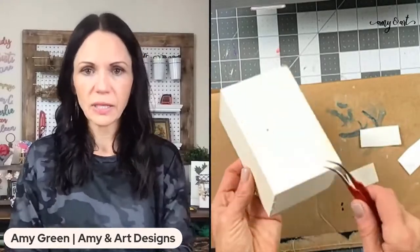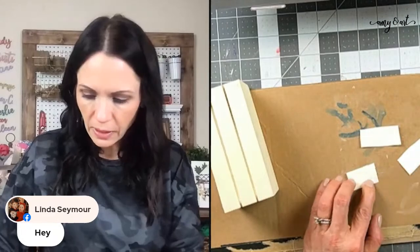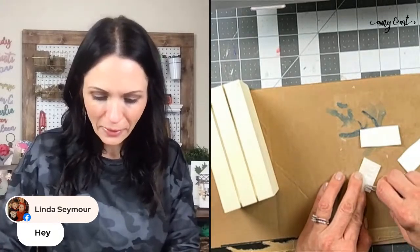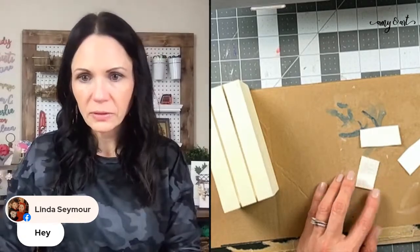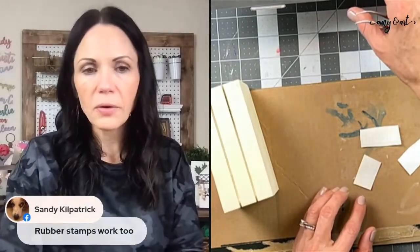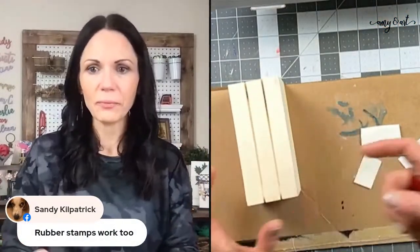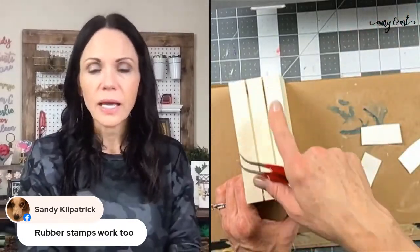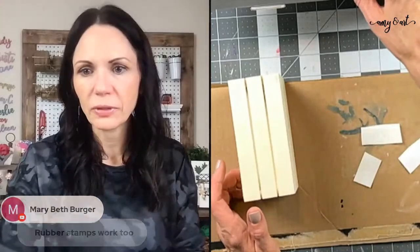We're making a faux book stack — it's going to be fun! I wanted to do this yesterday but things got a little crazy. You could also do rubber stamps on it — that's a great idea. I was going to cut a stencil and stencil and paint it, but it's a little later so I just decided to go with the vinyl.